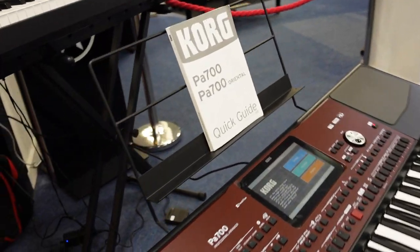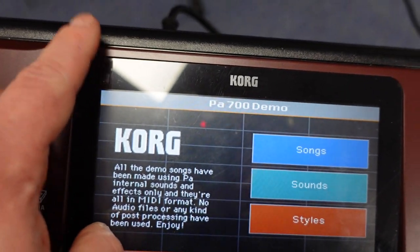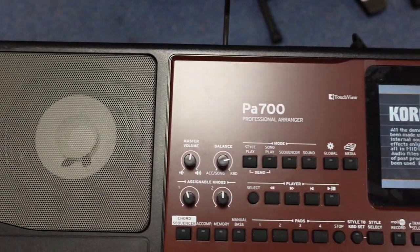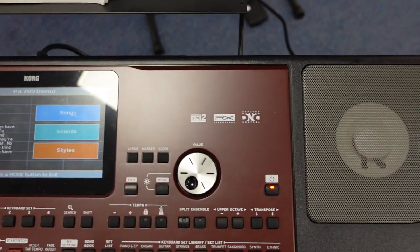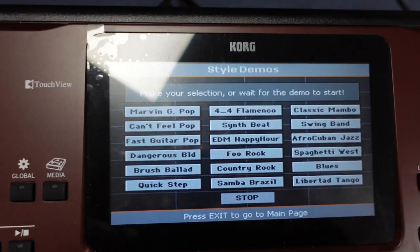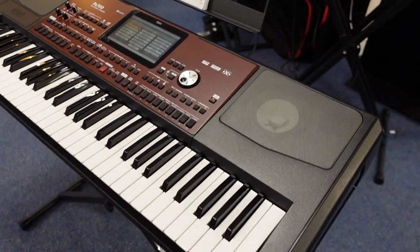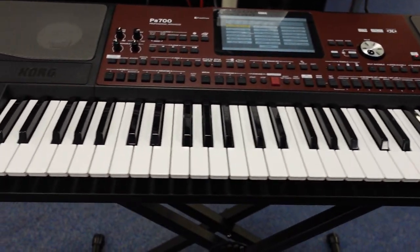It's even still got the plastic cover on the touchscreen, you can see there — it's still got that on. That's one of these buttons that it does. It's fully touchscreen like that and then you can pick different things. It's really good, it plays really well, it sounds absolutely fantastic.